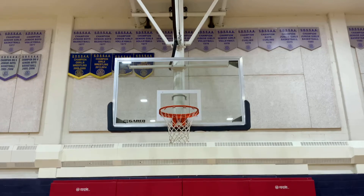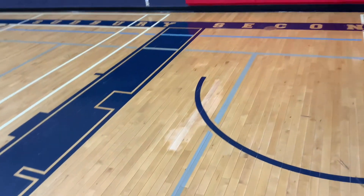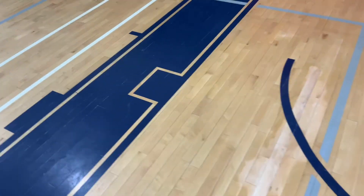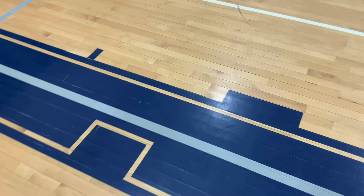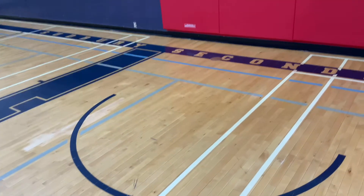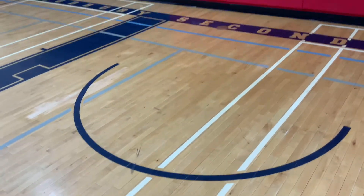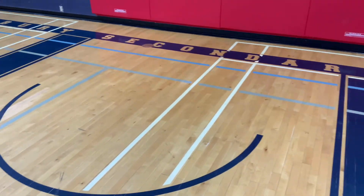Next we're going to look at the layup. A layup is a shot happening very close to the basket — right around this area. The block is right here; it literally looks like a painted block and there's one on each side of the court. So when we get into this area, whether through a post up or some sort of dribble, you've attacked the defense and gotten to this area.